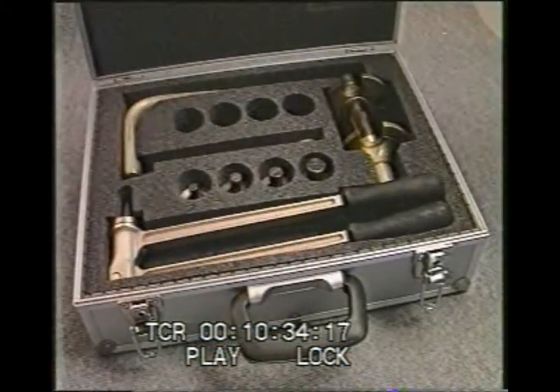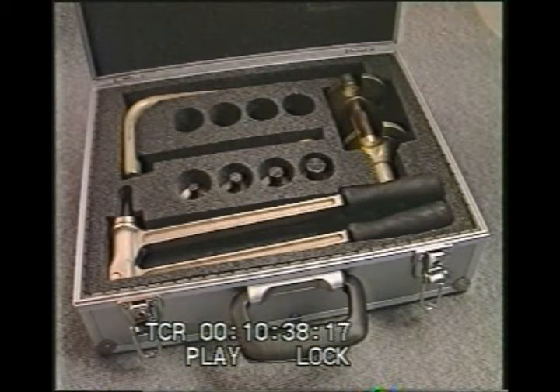For the pressing, a set of assembly tools developed by Revel is used, which consists of an expander with four sizes of head, a jack, and a mechanical press. The whole set comes in its own compact carrying case.